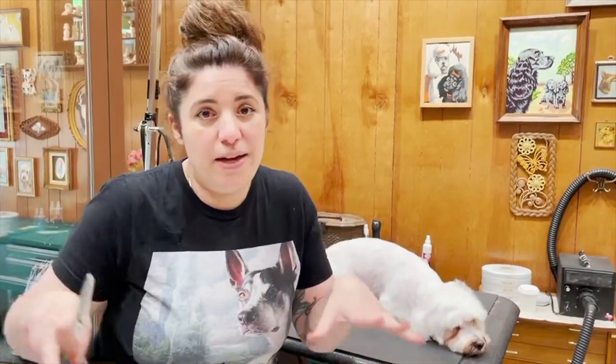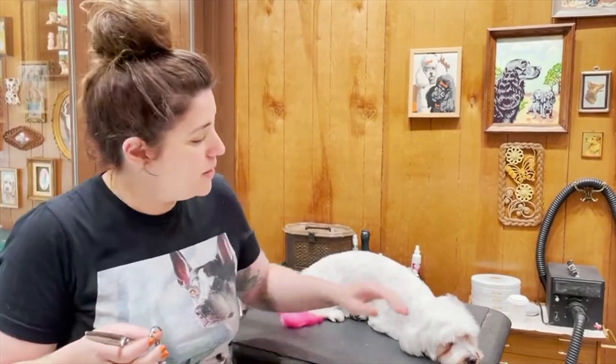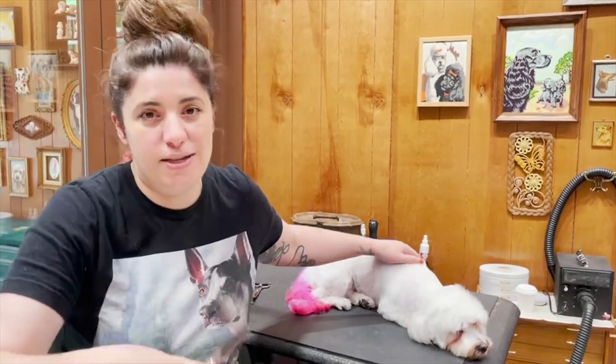Make sure your dog is on a high-up surface. I like to put them on a yoga mat if I'm doing this at home. It's helpful to have a person to help you, like give treats while you're doing this. And the more you do this, the more used to it you'll be, and the more used to it your dog is going to be.